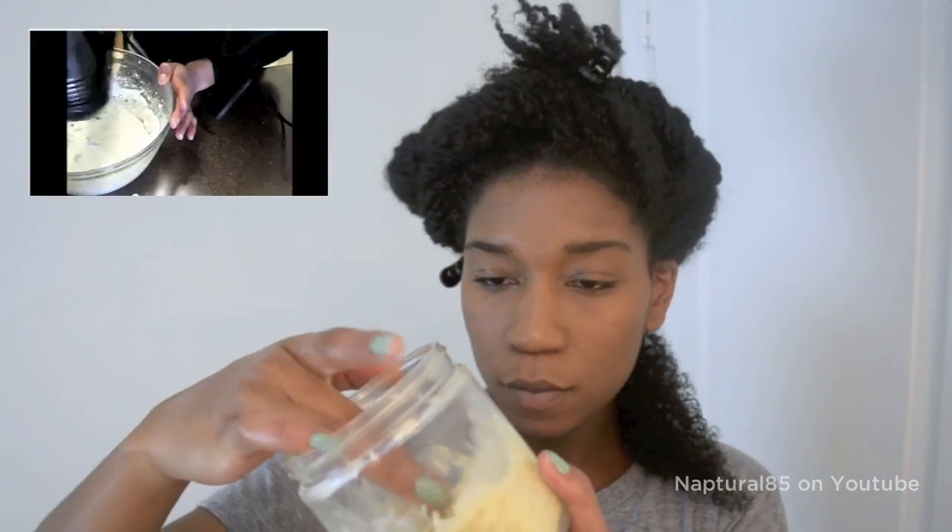Remember, we don't want soaking wet hair. Now that the hair is pliable, I finger detangle to get rid of knots. And I finish off with a bit of shea butter from my homemade mix to help seal the hair and lock in the moisture.